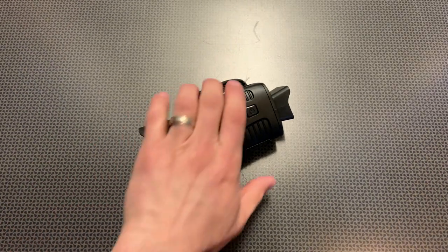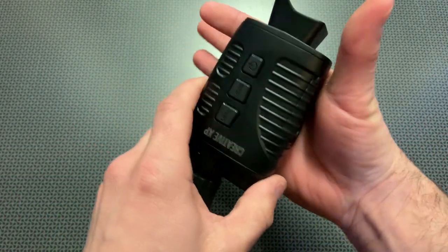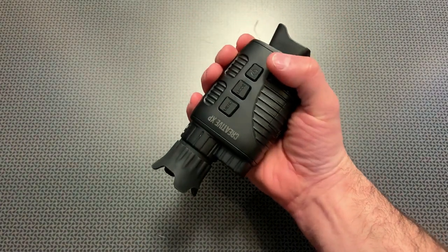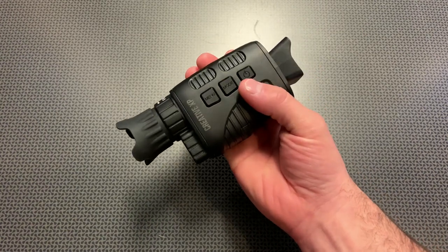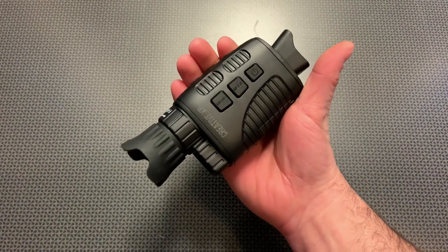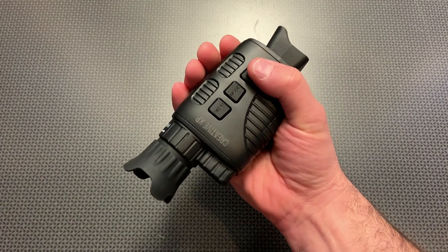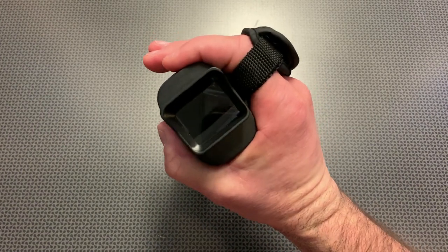The very first thing I want to discuss is the overall feature set. You can see it's got this nice little hand strap, and it actually is very ergonomic — it kind of guides your fingers where they need to go. That's very key when you're using a night vision monocular in complete dark, because obviously you can't see the buttons. If you're using a flashlight to see the buttons, it kind of defeats the purpose of using night vision. Your thumb easily accesses the power button and the mode button, but most of the time you really just need to access the power button.